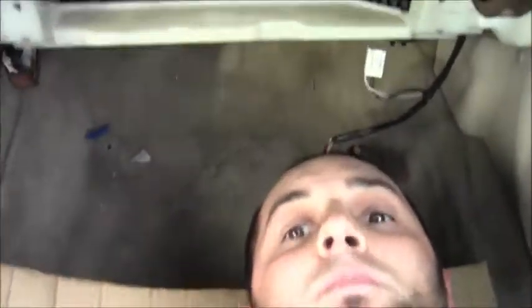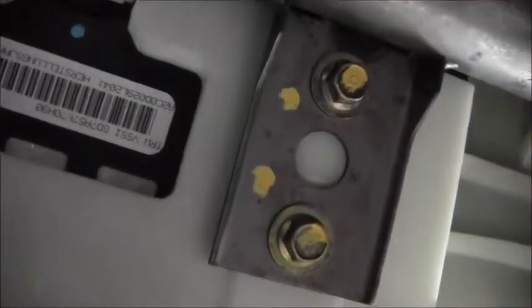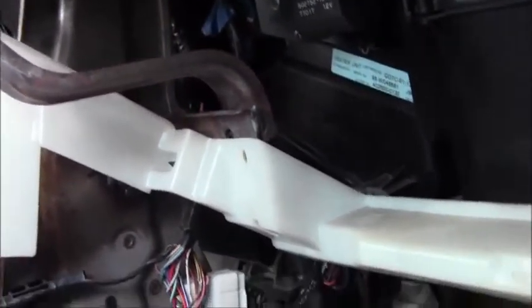Welcome back to another Mad Human Pizza video. In this video we are removing the passenger airbag. I am up underneath the dash on the passenger side. Look at this — there's fasteners right here, there's two there and two there. Take the glove box out and a whole bunch of just the glove box.